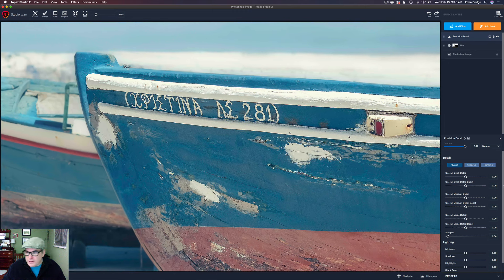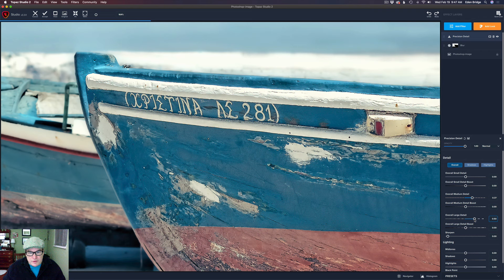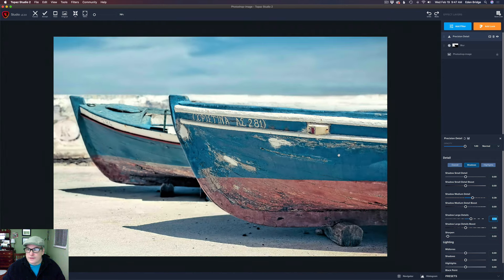I'm going to zoom in a little bit because I'm mainly looking at the boat here. I'm going to start out with overall medium detail. I love how it splits this down into small, medium, and large details. You can also work with shadows and highlights as well, which is really cool. Let's start out with medium detail — I'm going to bump this up and add some medium detail to bring out the really nice textures in this boat. Let's look at the large detail. Maybe somewhere around there. Let's look at the overall small detail and play with that. Let's try the shadows — that's just going to target the shadows. Maybe a little bit of that. Let's try the shadow large details — maybe just a little bit there. Now let's zoom back out and that's looking pretty good.